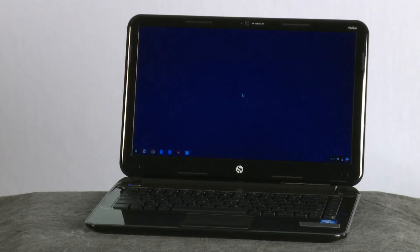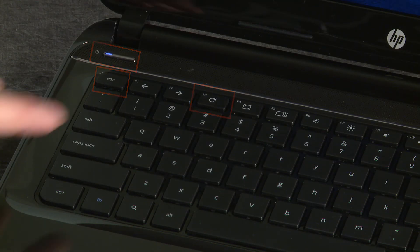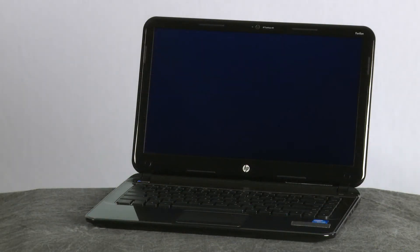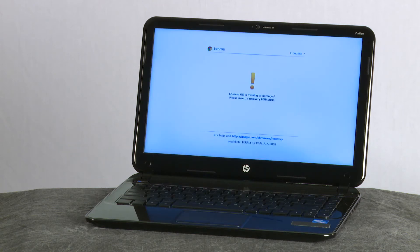If the 'Chrome OS is missing or damaged' screen is not already displayed on your Chromebook, trigger the screen manually. With the Chromebook turned on, hold down the ESC and F3 keys and press the Power button. The Chromebook restarts and the screen shows 'Chrome OS is missing or damaged.'